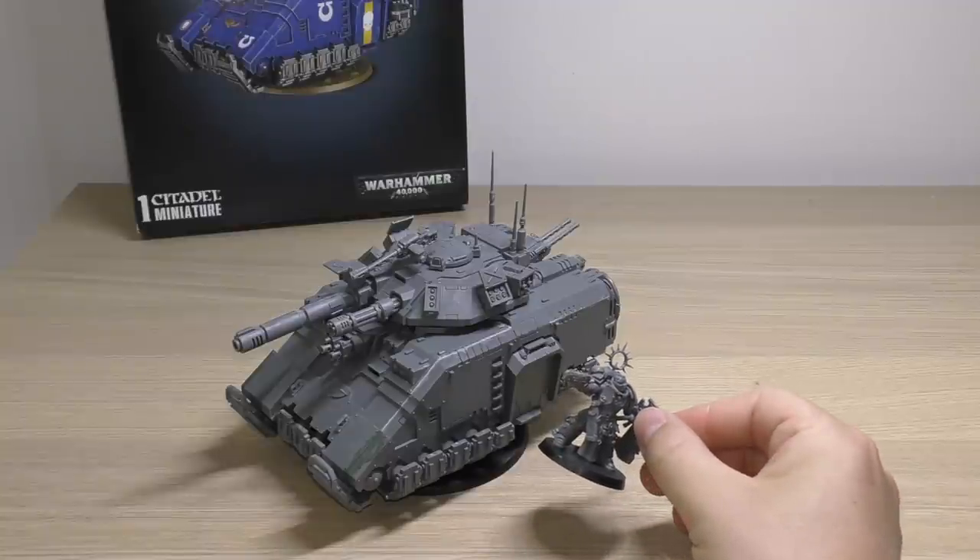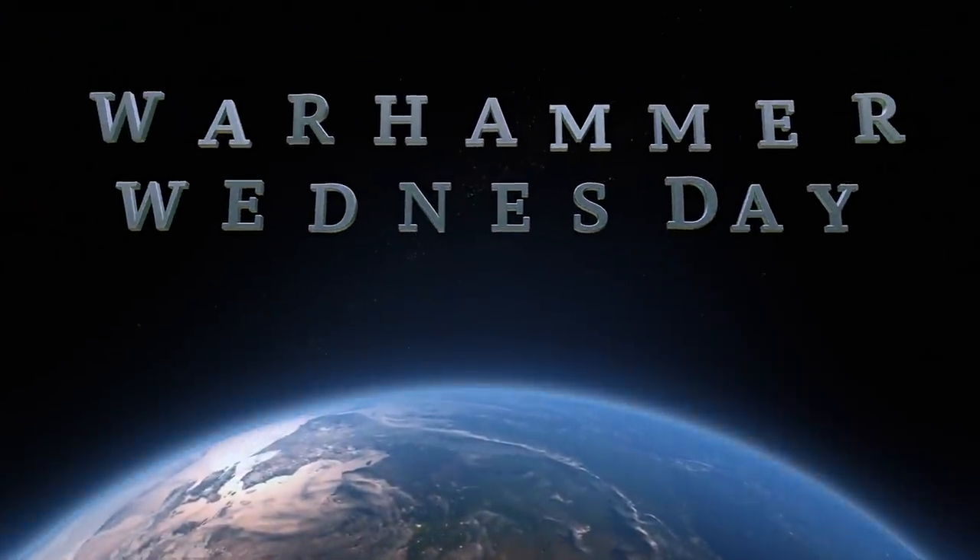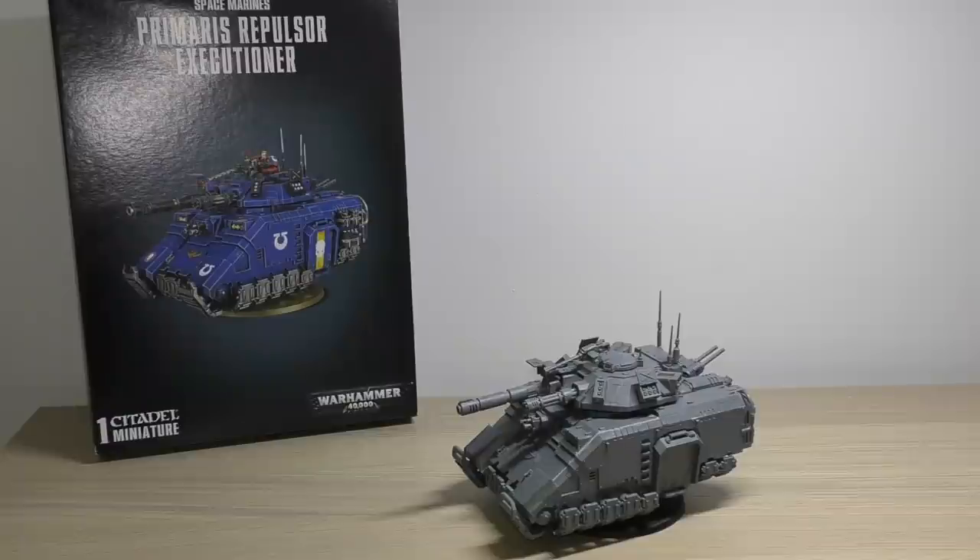You've probably never heard of a Primaris Lieutenant before. Hello and welcome to my review of the Space Marines Primaris Repulsor Executioner Tank from Games Workshop. One of these tanks will set you back £60, but you can save yourself nine quid by using my affiliate link in the description below by purchasing it through Element Games, and that way you're also helping the channel out and allowing me to continue making this content.